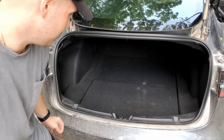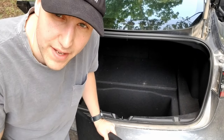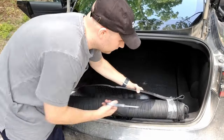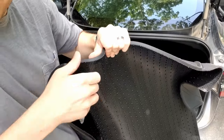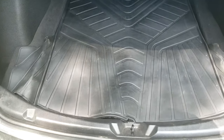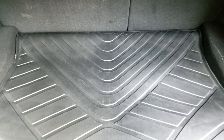The last item is the trunk mat. My trunk is pretty rough because I get stuff from Home Depot and haul dirt and rocks, so I'm really excited to protect the carpet. You can buy the trunk mat on its own — you don't have to buy everything. When you unroll it you can see there's a cutout for the latch so you can still pull up the bottom compartment in the trunk. It's really heavy, which is good. It goes all the way to the back and protects the sides as well.